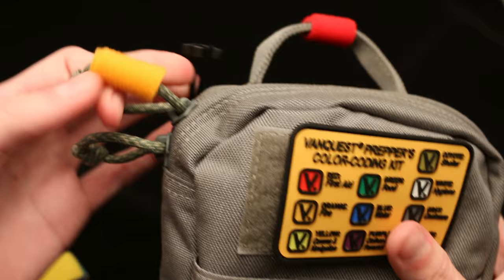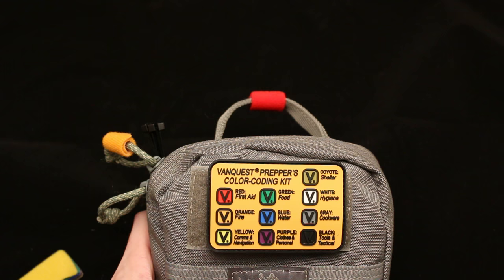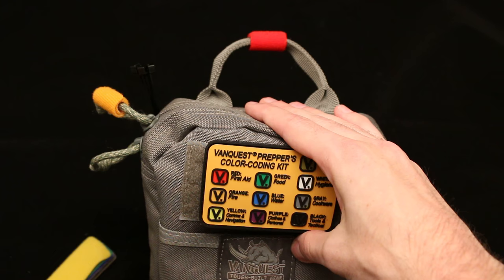Still can access it. There you go — I would be able to identify that inside this zipper is going to be fire. Pretty nice, pretty nifty. These sell for, I believe, about $9 currently on the VanQuest website. Definitely a neat idea if you have a lot of pockets or pouches in your backpack — definitely something you will want to consider.